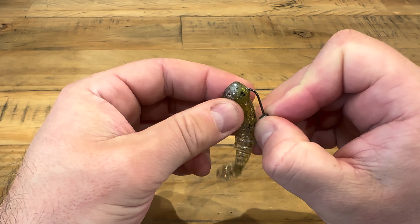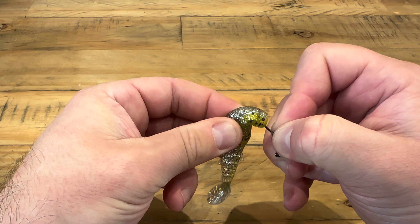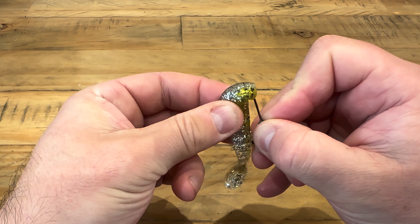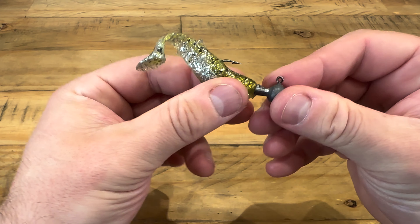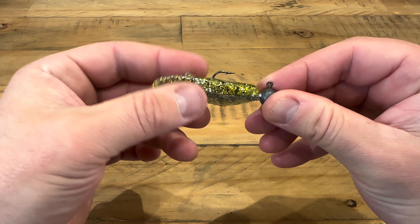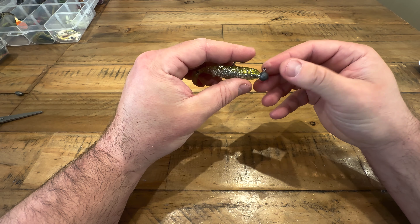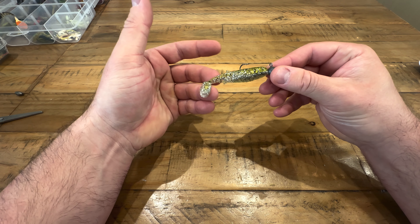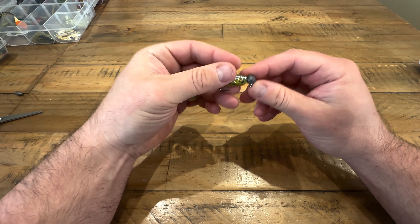Push it through the middle — it will curl up on you, it'll do all that kind of thing, but push it through the middle and try to get it straight. There we go, that's a little bit better. Still not perfect but it's fishable, it's doable — that would catch you some fish. That's just your standard jig head rig.